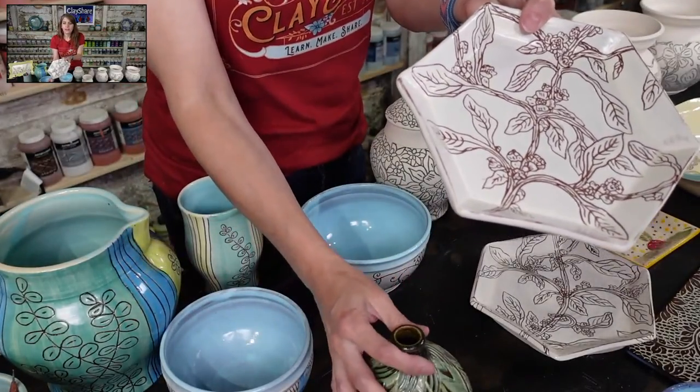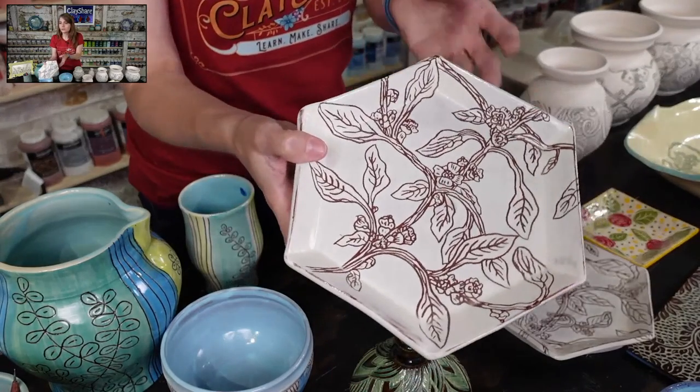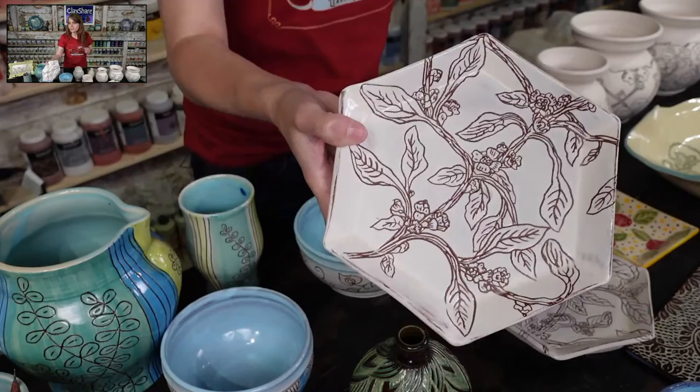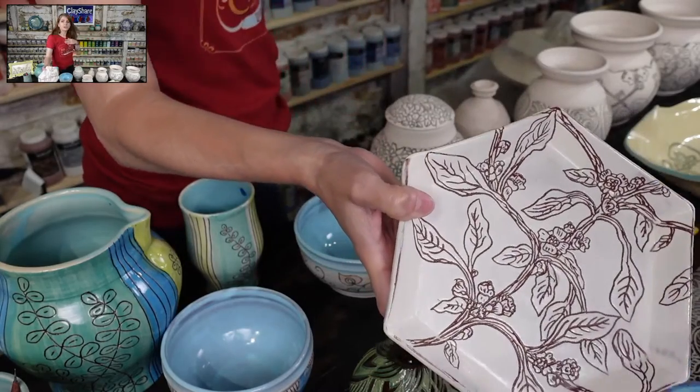How thick should the clay be if you're going to carve it? It doesn't have to be as thick as you think — you don't have to throw it super thick to carve. Just make it your regular thickness, that's really what I'd suggest.